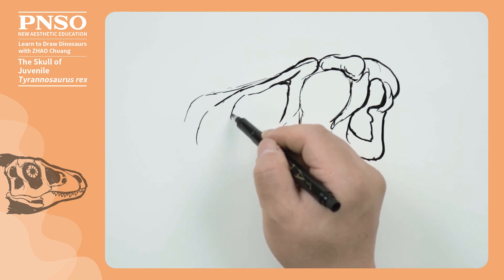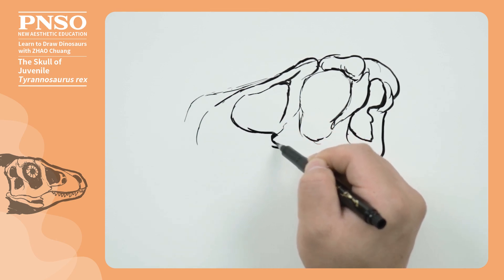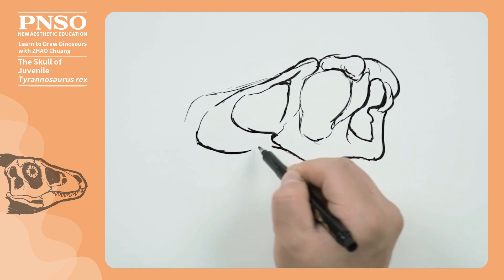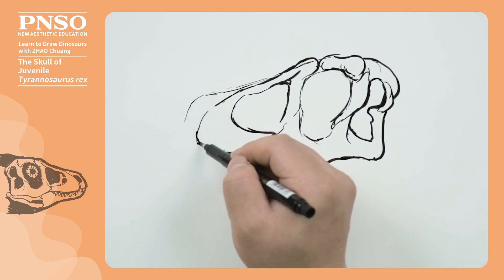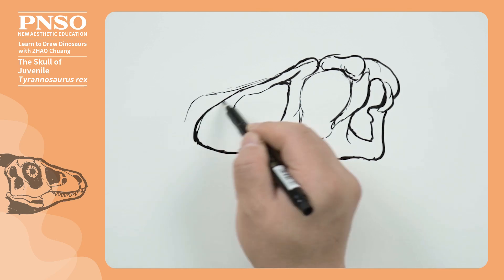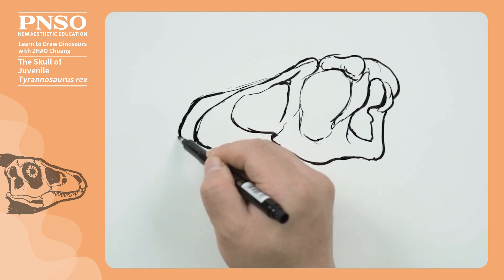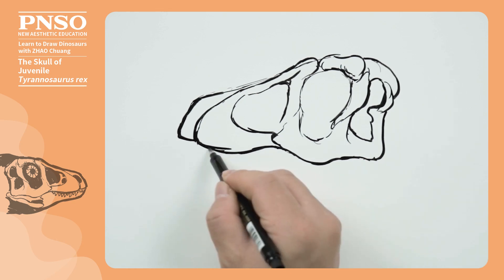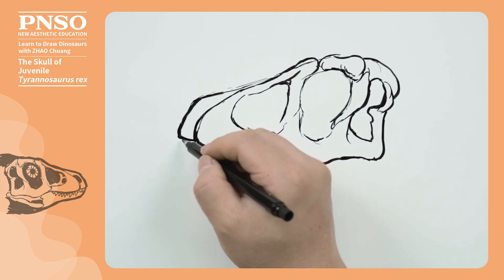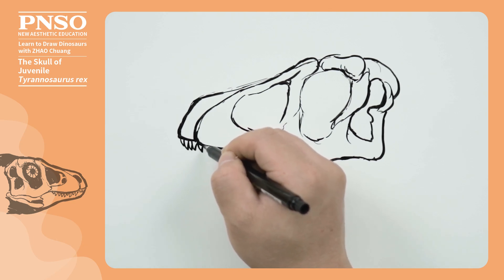Then comes its ant-orbital fenestra, followed by its maxilla. In front of the maxilla was the premaxilla. Then, we draw its teeth. There were four teeth on the premaxilla.